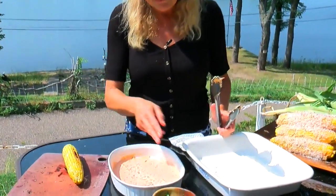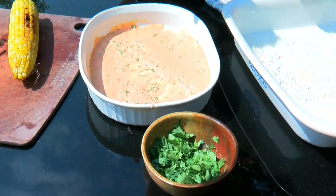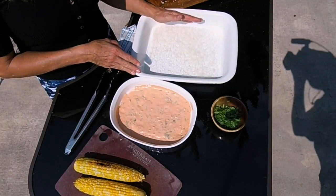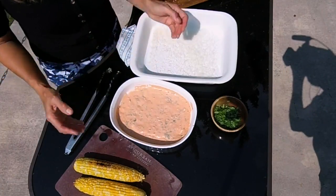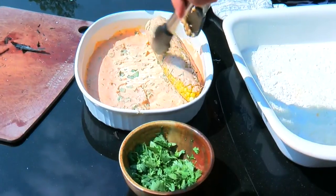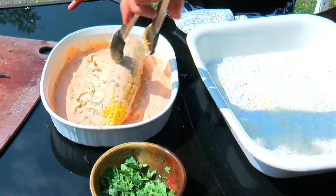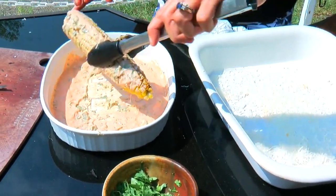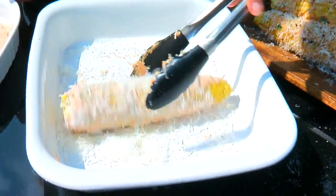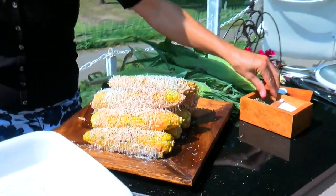For those who like street corn called elote, here's my take on it. I take mayo, add sriracha, and a little cilantro — just add enough sriracha until the heat fits your taste buds. And instead of cotija cheese, I use parm. Take your cooked cob, roll it in this mayo mixture, then roll it in the parm. Add a little cracked pepper.